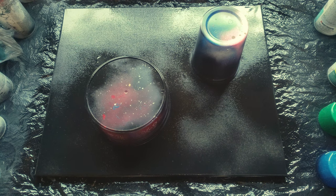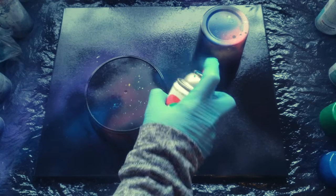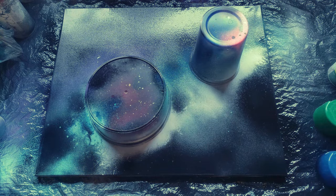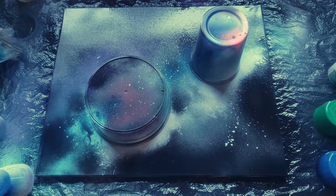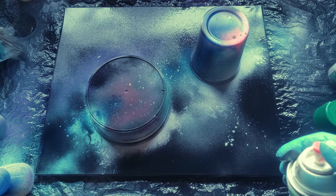Now let's add flecks and stars. I'm going to add some purple, some dark blue, some light blue, and some white. Now I'm going to add our stars. There are two ways you can do this: you can spray your glove and flick stars on, or if you have a nozzle like this, you can gently press down on it until it squirts out paint rather than sprays, which gives you individual star dots.